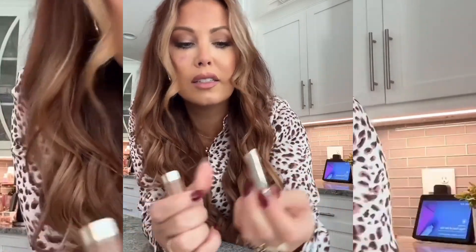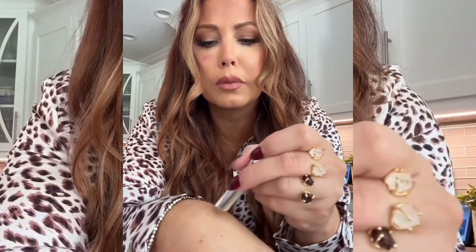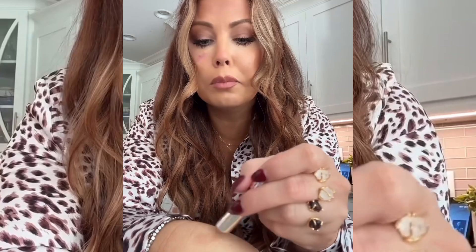I heard people talking about this and, because I'm easily influenced, I thought why not try it — it's the Clarins lip oil balm. I got this color here, let me put it on my hand first. I just put lotion on my hand too, so that's a bit weird, but it's like a little bit of color.